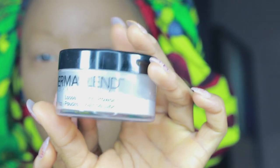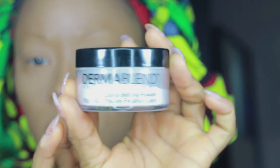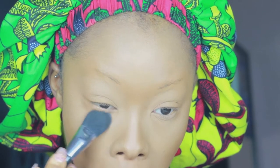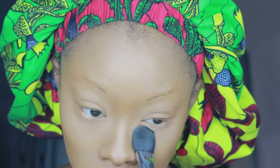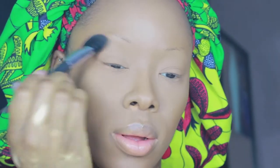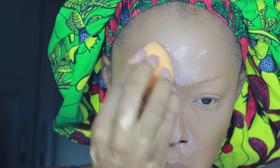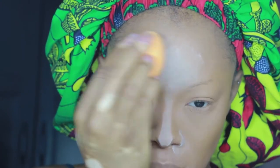That's my Dermablend Loose Setting Powder in the shade Original. I'm just going to set my under eye very quickly with this. I don't bake due to dry under eyes — I do drink loads of water but it still doesn't help. I'm going in with my Cover Effects contour brush to set my under eye just a little bit. I'm also setting my lids slightly — I'm using very little product because I still want to leave that luminous look. The areas I want to highlight, I'm setting with the Dermablend powder.